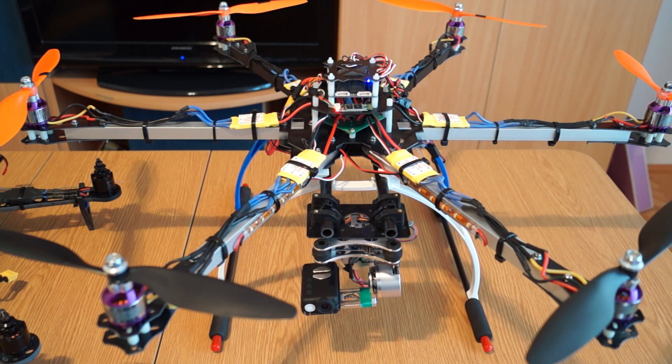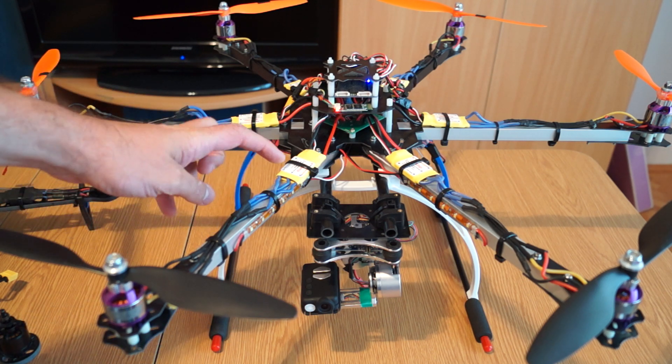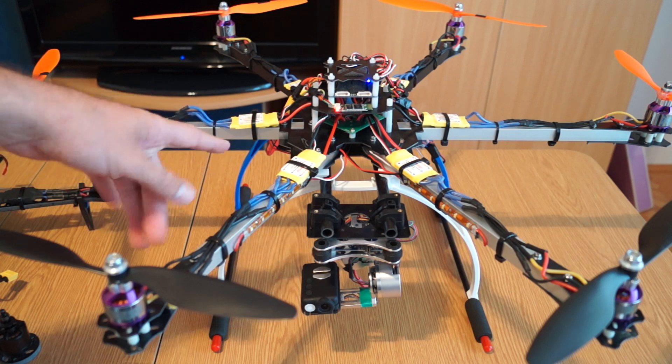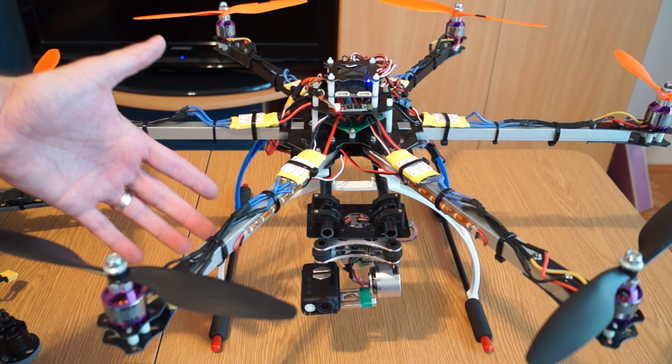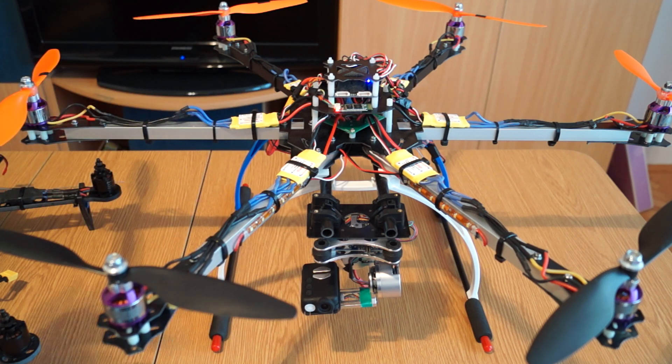Hello dear friends, after a long time, finally the follow-up review of my hexacopter build from Thanksbuyer is finished. Some of you may know that during programming of the speed controllers I reversed the polarity on one of them, and it was busted. Until I got a replacement, I tried to fly it as a quadcopter.